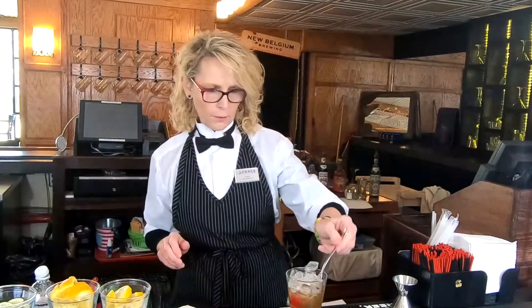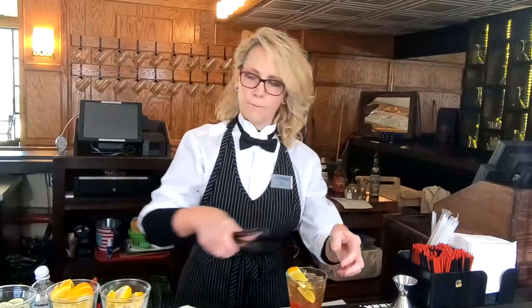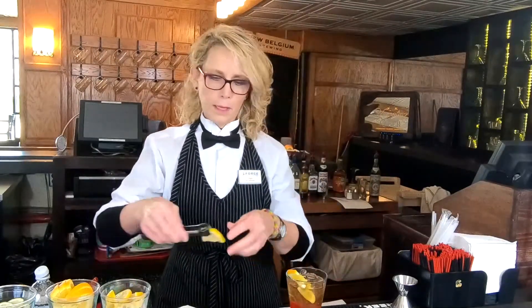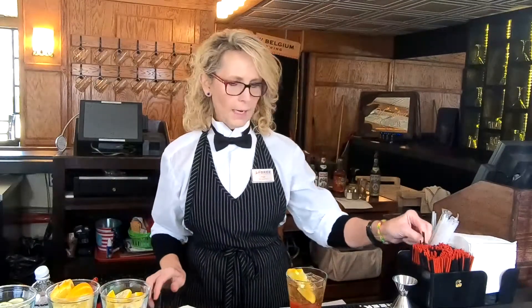Give that another quick stir. Then for garnish, we're going to add an orange twist and a lemon twist. Add a straw. And that's how you make an old-fashioned. Thanks for watching my video, and cheers.